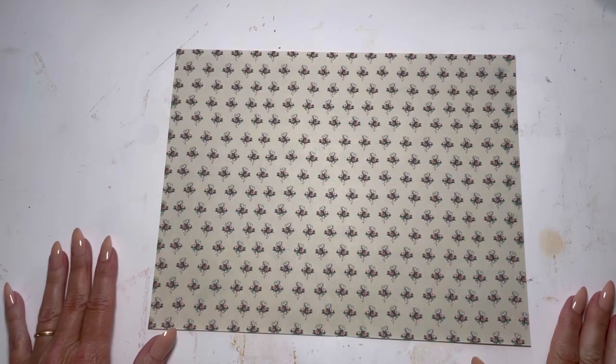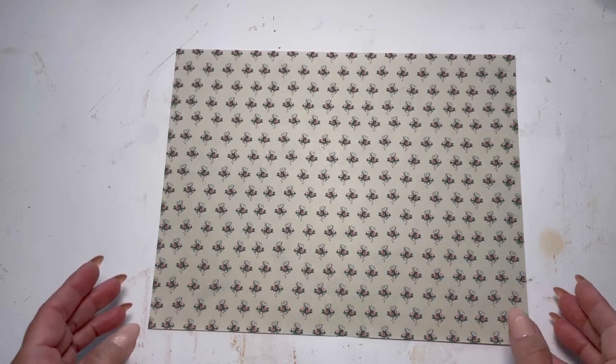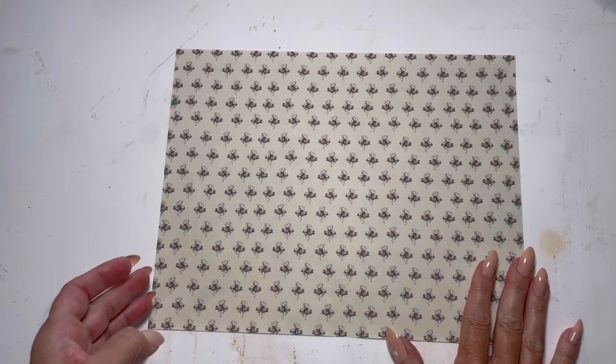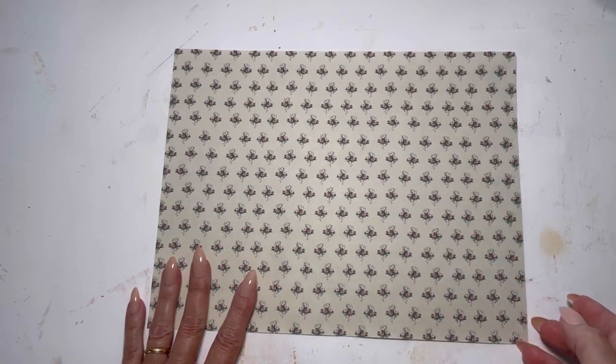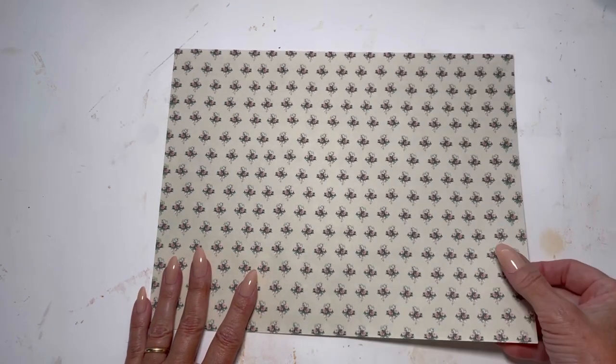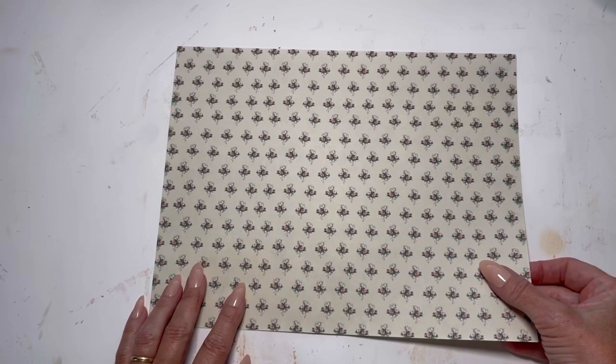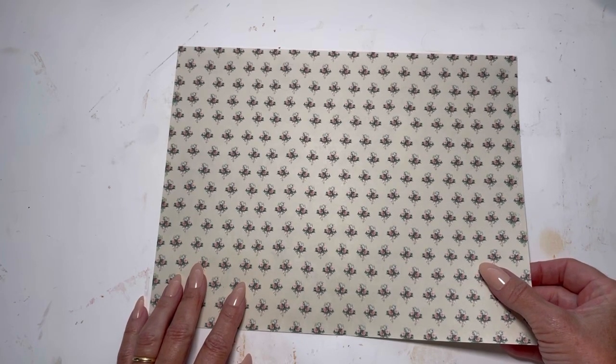Hi everyone, it's Michelle from Country Morning Creations. I am here making a planner for a co-worker. We're two weeks into school and she has just been amazing for me, so I wanted to make her a little something special.